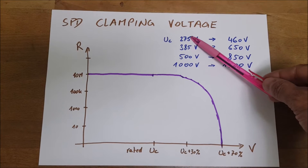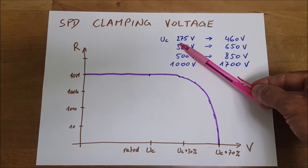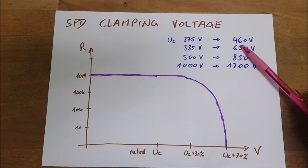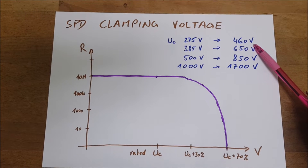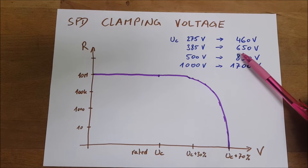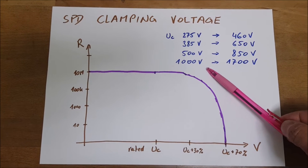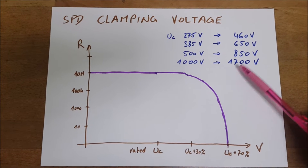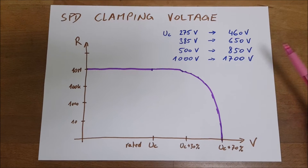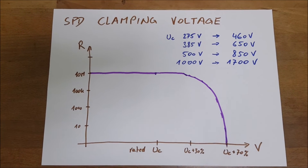These are typical clamping voltages of the DIN rail SPDs that you can buy. A 275-volt SPD will hold up to 460 volts at the top; the next one at 385 volts will be already around 650 volts; then 500, 850, and 1000-volt SPDs will reach around 1700 volts when they fully open — which is already extremely high. Always consider this when choosing the correct SPD to protect your system.